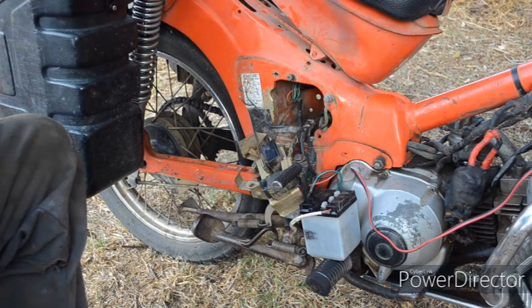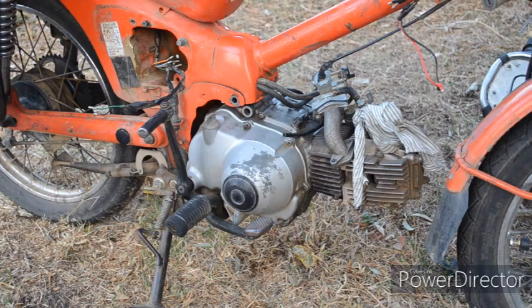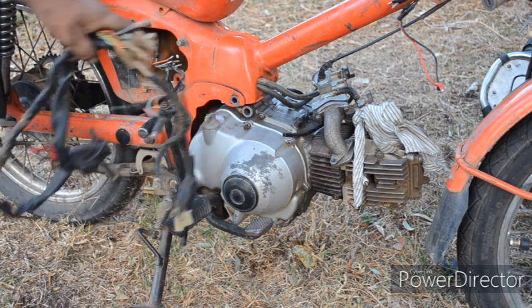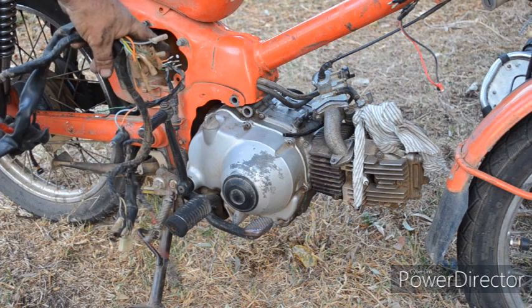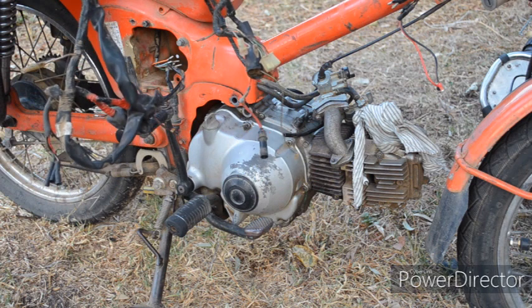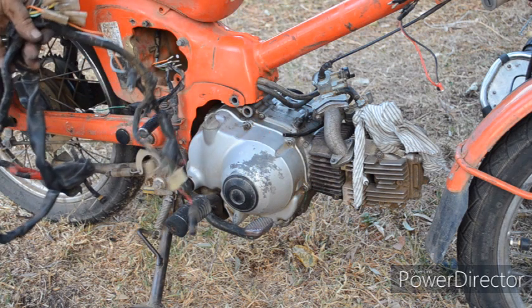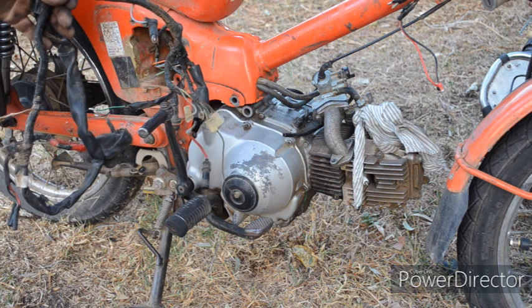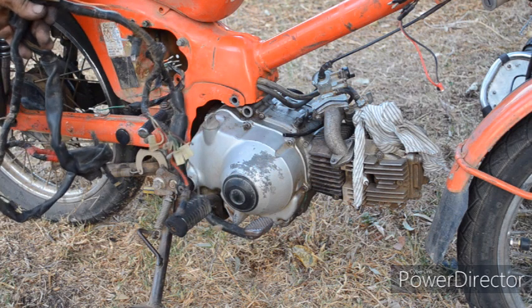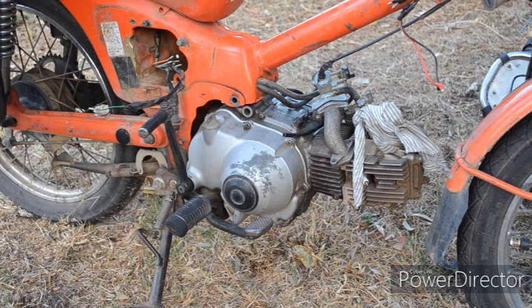That's the old 6 volt coil removed. I disconnected the wiring in the headlamp shell, but in order to remove the wiring harness it won't fit between the engine and the frame, so I had to remove the top engine mount, drop the engine down, take the chain off, and remove the 6 volt wiring harness. Running out of light today — tomorrow I start to refit the 12 volt harness, hopefully I can get this back together and have it all work.